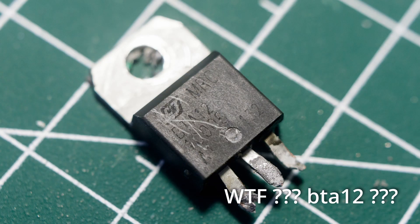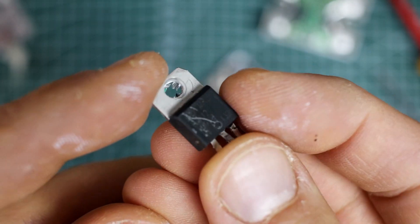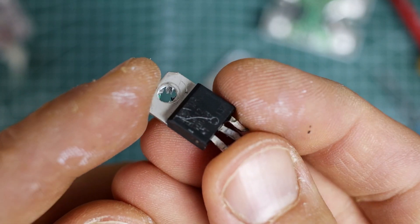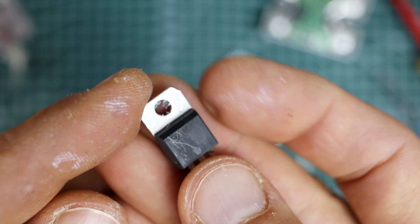This SSR relay is a fake. It has a triac of just 12 amps inside. This triac is a BT-A12. It is half as small as it should be inside.